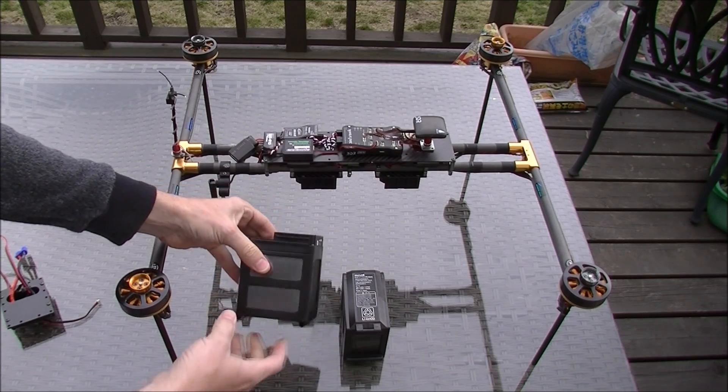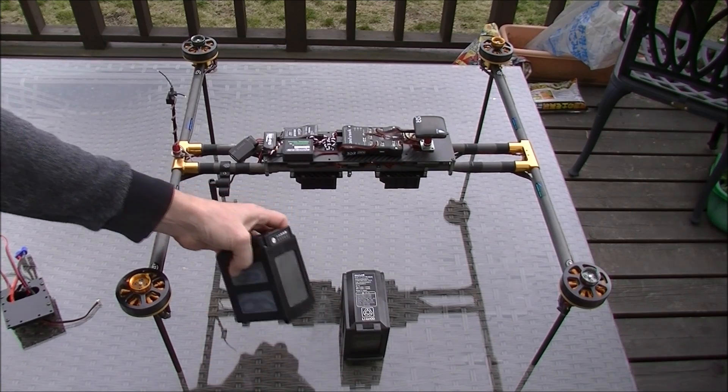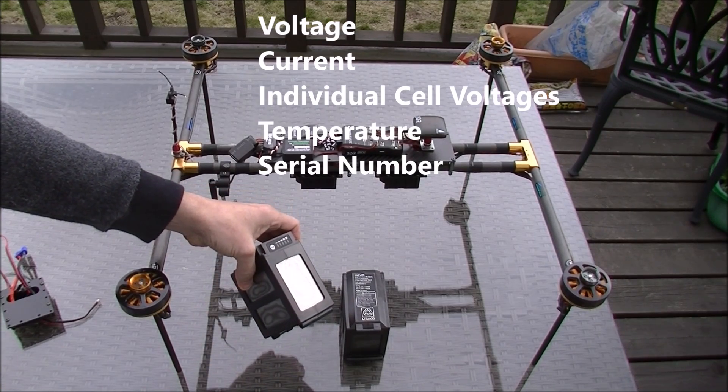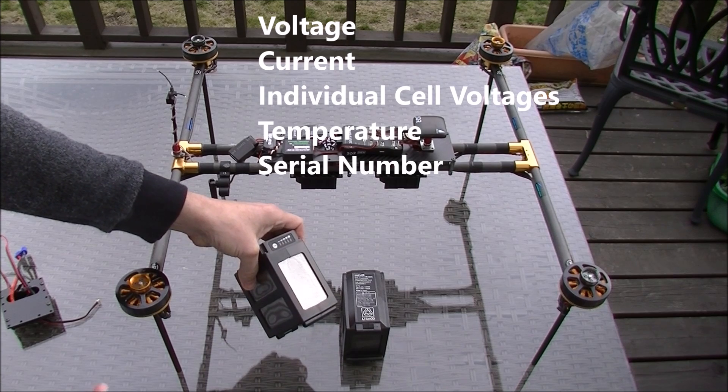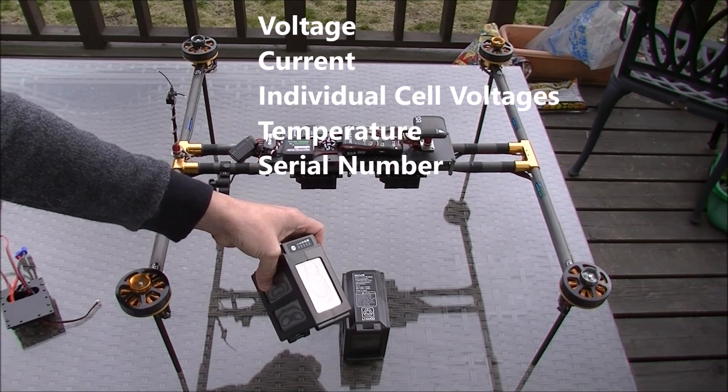Because it's a smart battery, once we plug it into the vehicle, it will be able to read its voltage, its current, individual cell voltages, and temperature, and also its serial number.